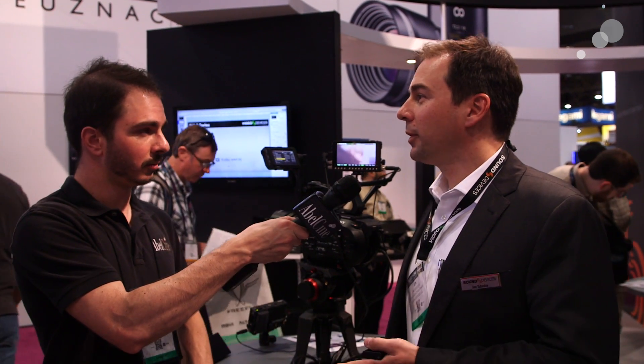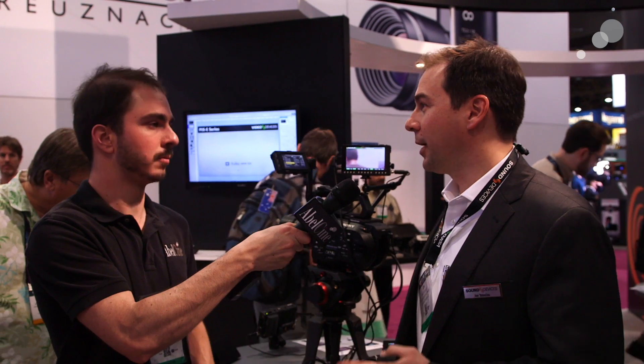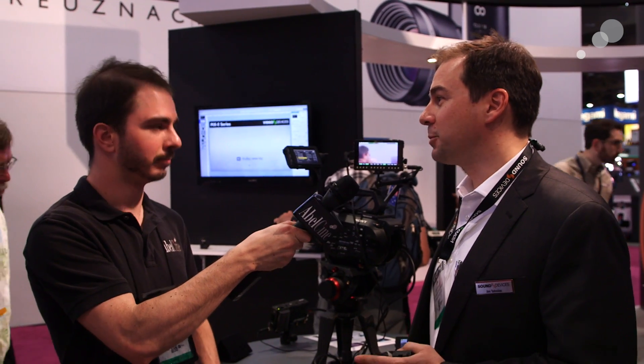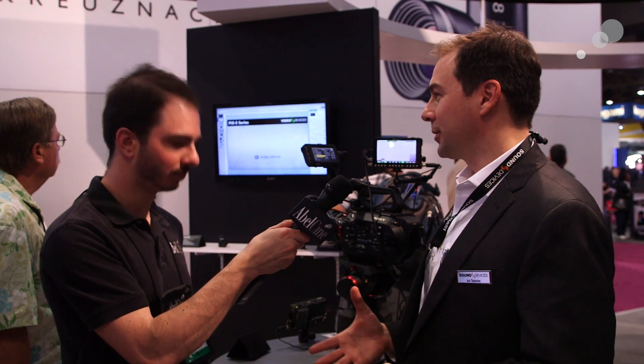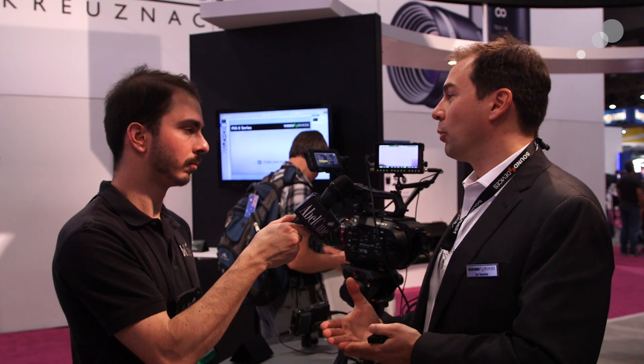This is the PIX-E5. You're probably familiar with the PIX-240 — we've had that for a number of years in our line and it's been very well received. Lots of customers have said they love the PIX-240, but they want less and they want more: less size, less mass, more resolution on the screen, more control, more monitoring capability, more pixels — and also more cost-effective, because they're using more cost-effective cameras.